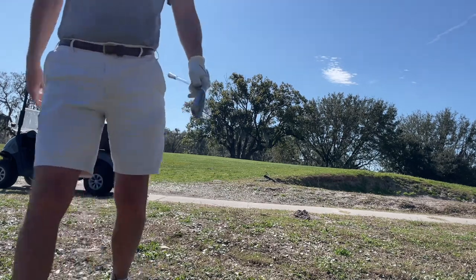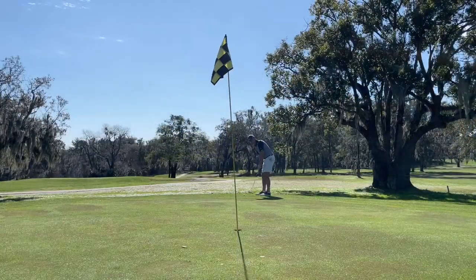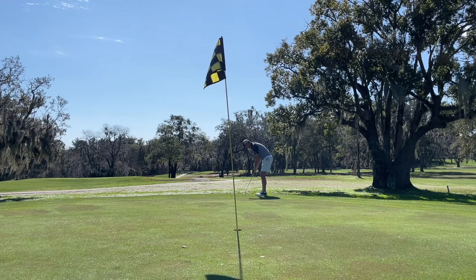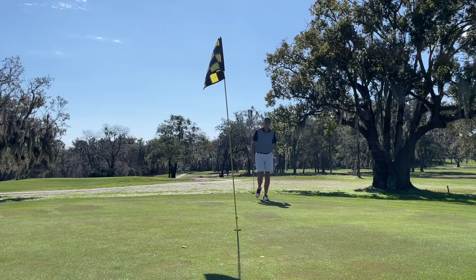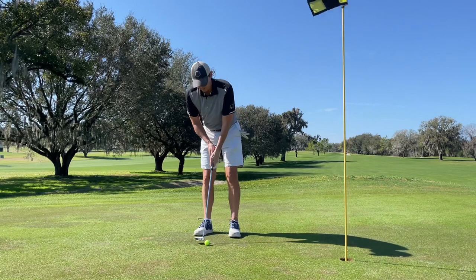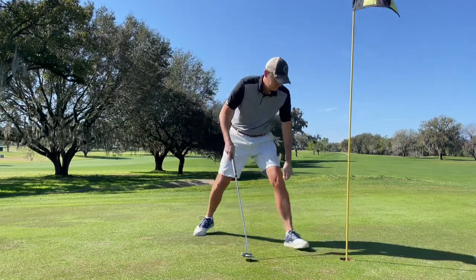My intent, at least in this round, was to keep the club head — the weight of the club head — out in front of me in transition. It's counterintuitive and hard to make yourself do that, but when you do it, the results are pretty good.